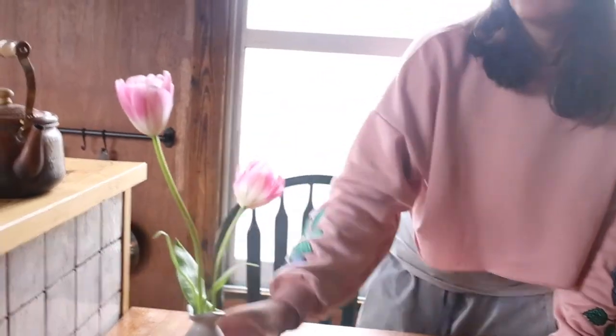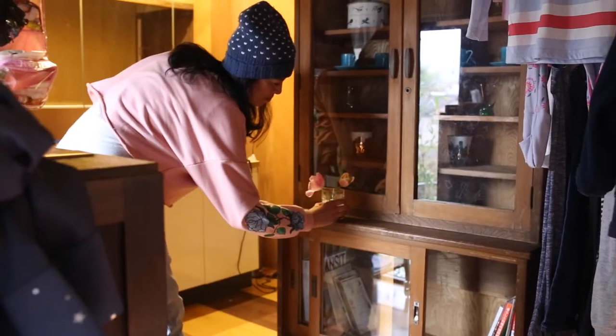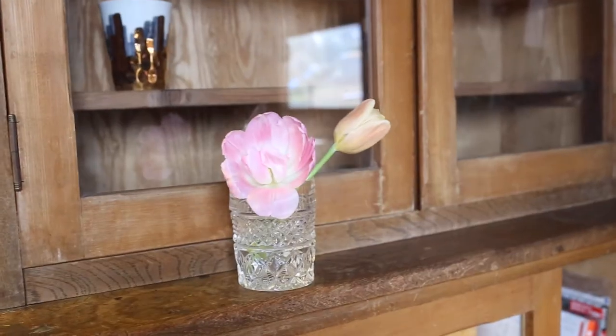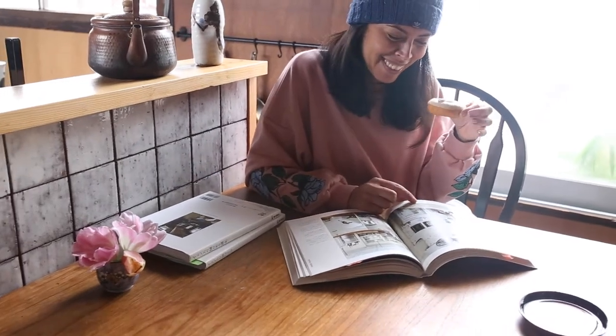And then pop your vases wherever you like. How easy was that? Don't forget to show us how your blooms turned out — we are loving the projects coming through. See you later!